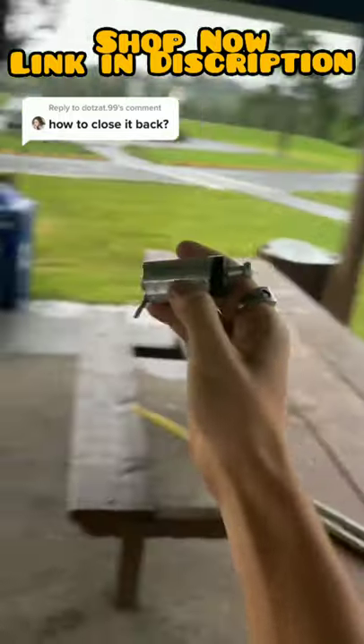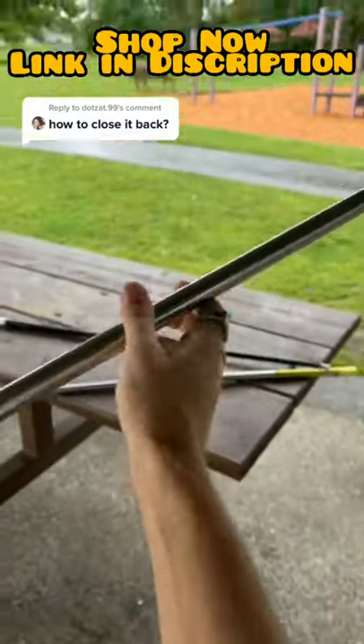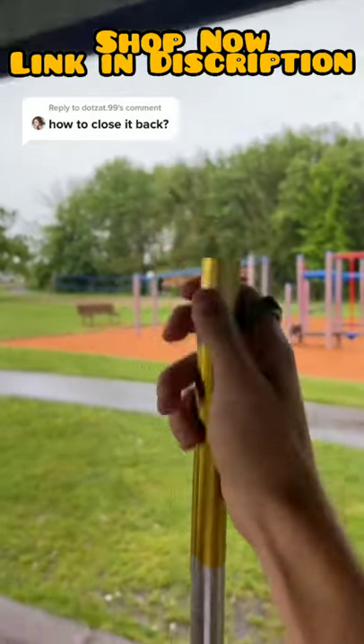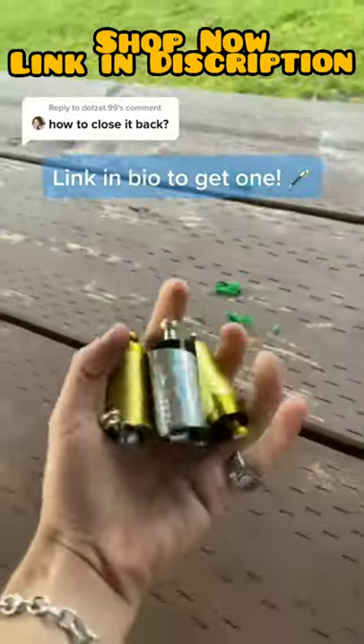I keep finding so many elevated staffs everywhere, oh my god. But let me show you how to close the elevated staff. First off, what you got to do is set it down and twist the top, then push down just like this. You then push the pin in just like that, and there you go — that's how to close it.